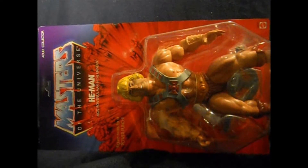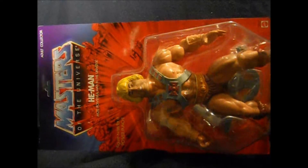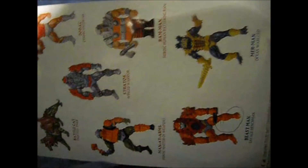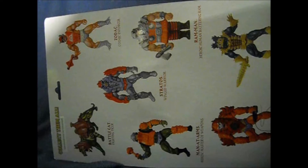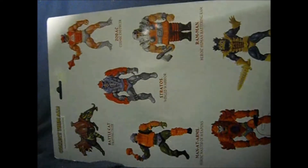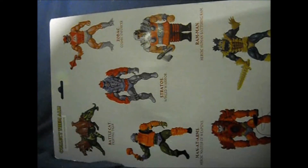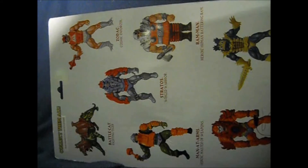Before I open up Giant He-Man, I did want to show off the package a little bit better. You can see it's got the Masters of the Universe logo at the top. The back of the package shows off other characters from the original Masters of the Universe line, including Beast Man and Stratos, who will also be released as Jumbo Figures. Mattel used the original watercolor packaging art that was in their archive, but they did not have a complete set, and that's why this does not show all the original eight characters.